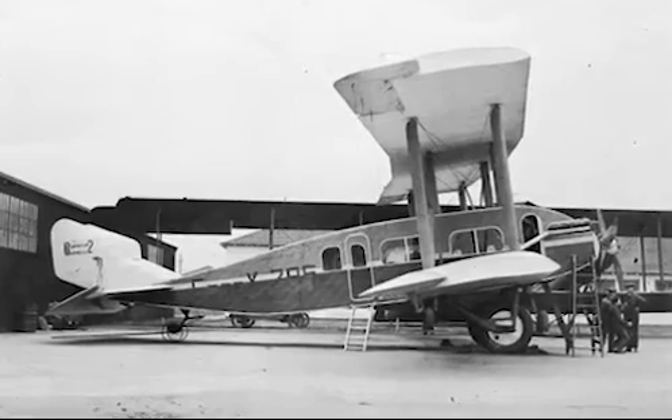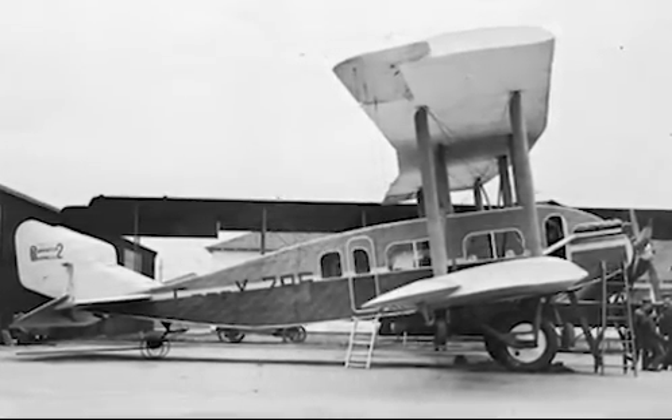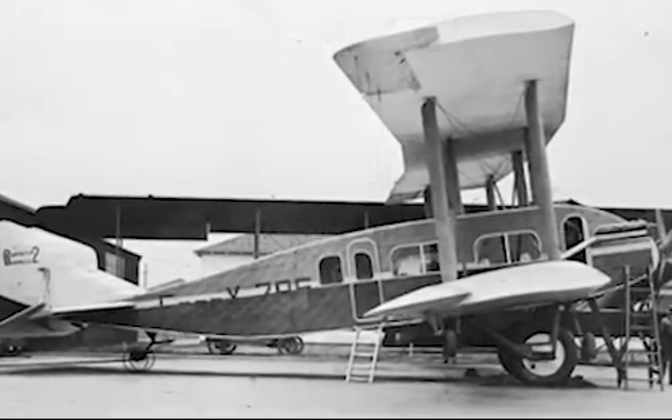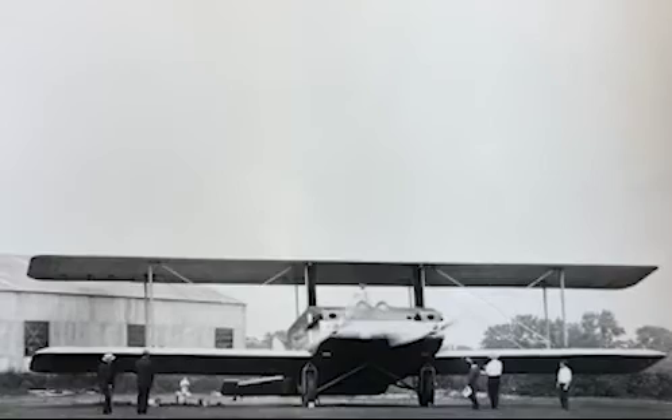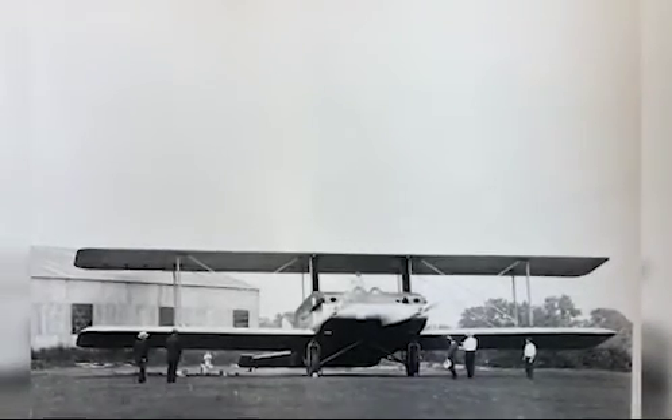Due to the aerofoil-like shape of the Bernelli RB1's lifting body, the fuselage contributed approximately 30% of total lift. The construction of the fuselage, however, was quite standard for the time. The fuselage had two plywood frames for structure, and these were covered in a skin of corrugated duralumin.